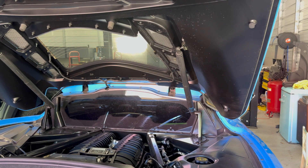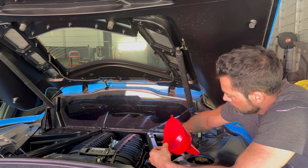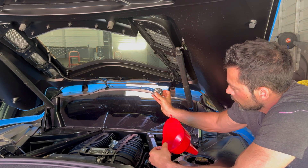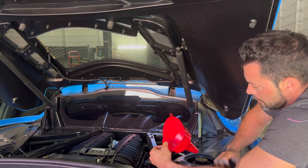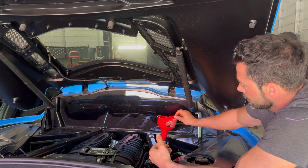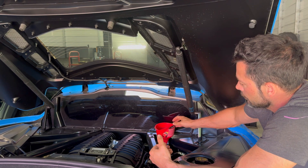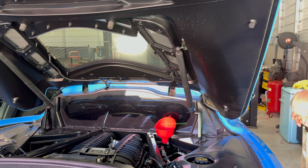Everything is tightened down on the bottom and she's drained. We've got our nice Mobil 1, which is what GM has used for years — 5W50. To check the level, you've got the dipstick right next to it, and you want to check it when it's warm. I've got a nice little funnel. I'm going to do seven quarts first, then check it, and then add that other half quart — eight quarts total — depending on what it needs.